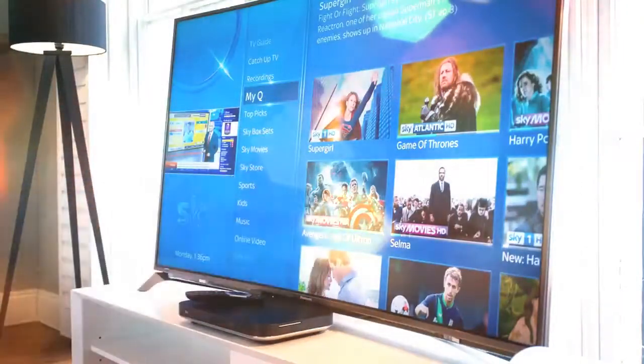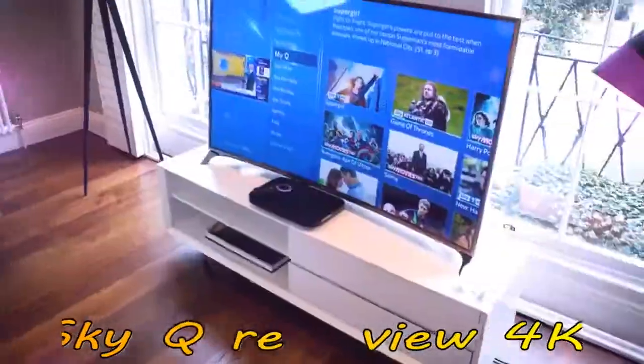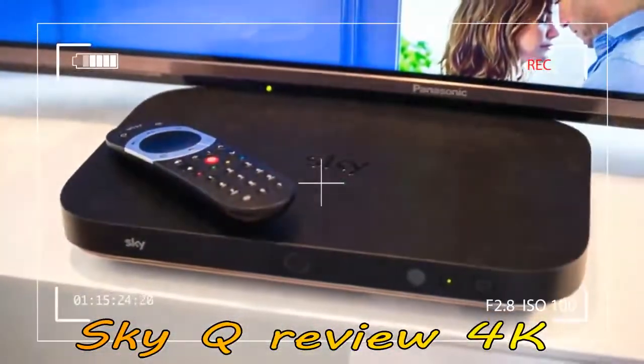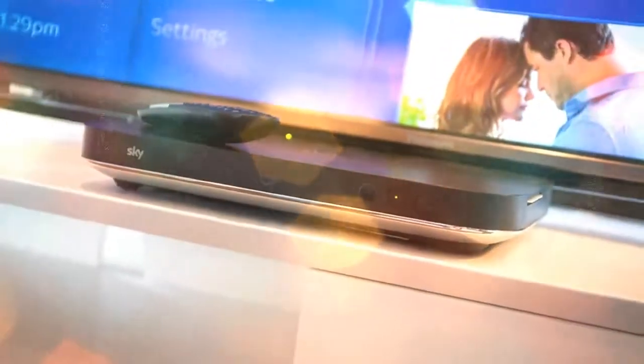As such, we've not tested the 1TB Sky Q box, but bar fewer TV tuners, much of the experience is similar. The Sky Q 2TB box is at the top of the Sky Q food chain and is slimmer and less boxy than older Sky HD hardware, at about half the size. It has a staggering 12 TV tuners inside and is 4K Ultra HD compatible.